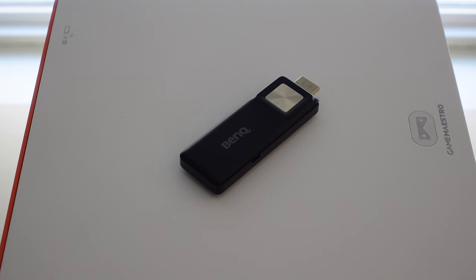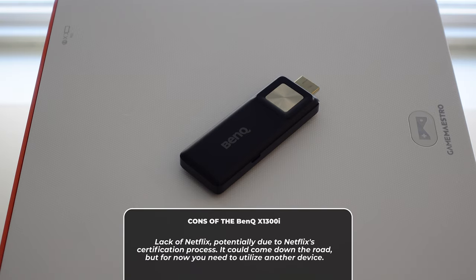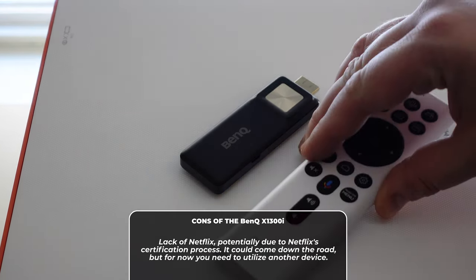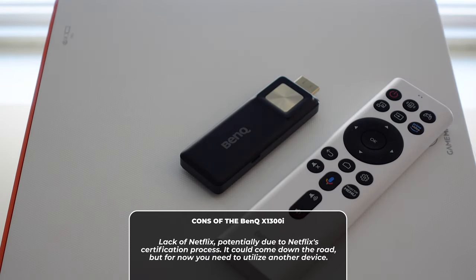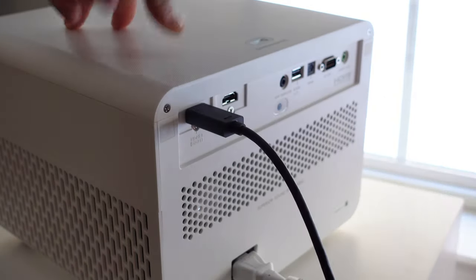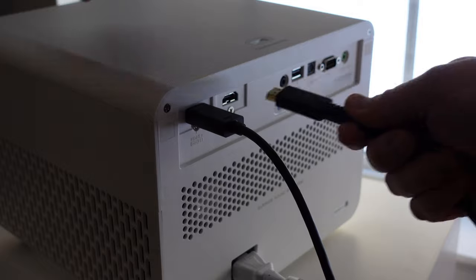My final con is the lack of Netflix on Android TV. From what I understand, this is a certification thing on Netflix's end — they have to actually certify these types of devices to utilize Netflix. I get that, but it's unfortunate because the interface and everything else about Android TV is fantastic. It's just lacking Netflix, so you're going to have to plug something else in to utilize Netflix on this.